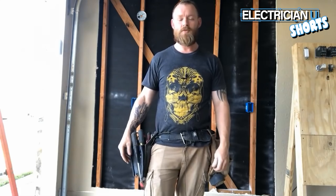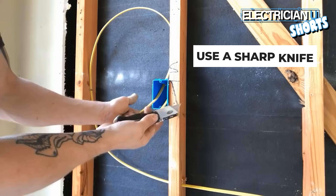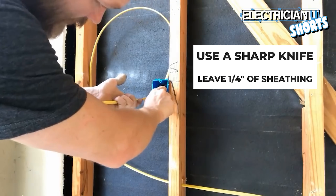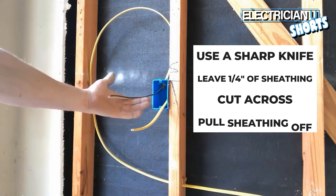What's going on everyone, this is Dustin with Electrician U. Today's video is about basic switches. Always make sure you get a sharp knife — you need to leave at least a quarter inch of sheathing on the inside of that box. Cut across on the front and the back, and pull the sheathing off.